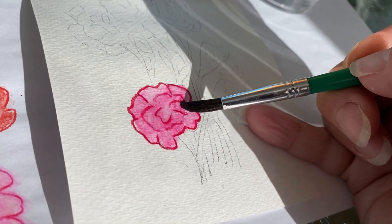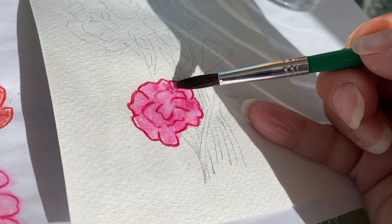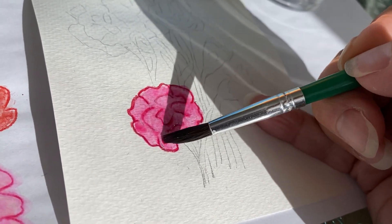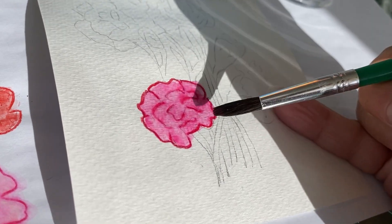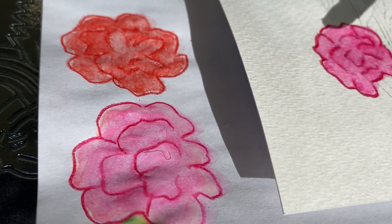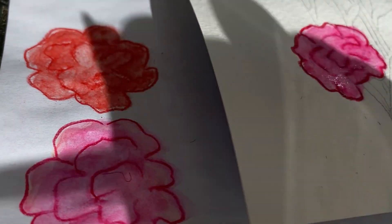And you have beautiful flowers. Now if you want to have darker colors, use less water. And if you want lighter colors, use lots of water. And they can look like this — beautiful. Hey, thanks for watching.